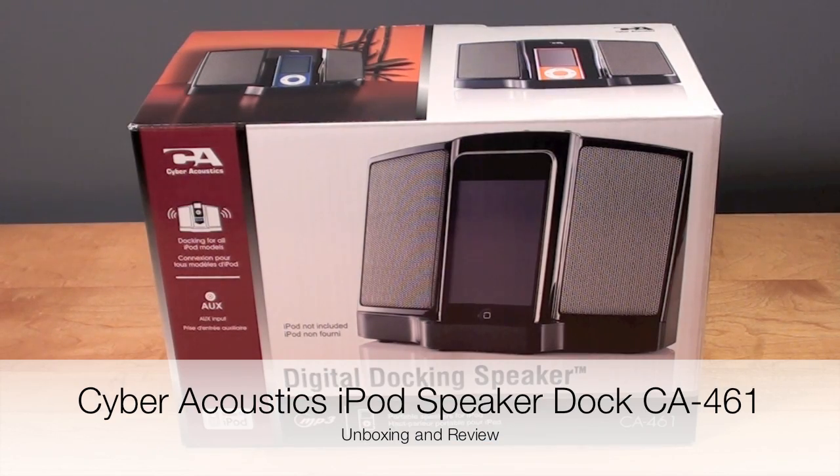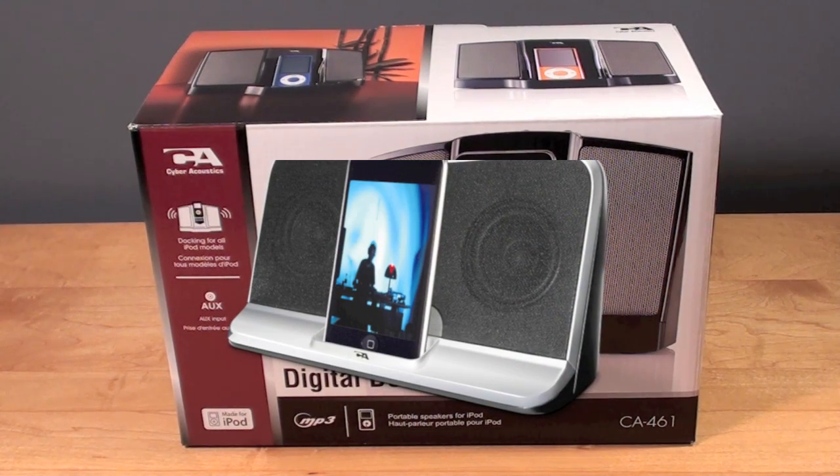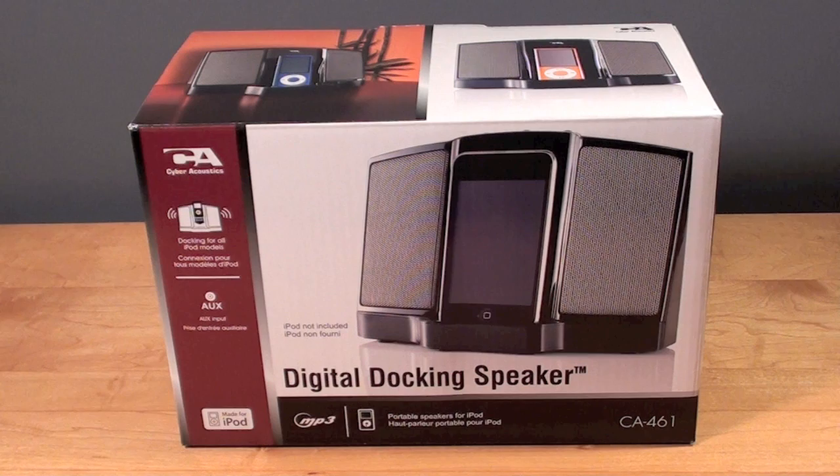Hello YouTube, this is Detroit Borg. In this video we're going to be taking a look at the Cyber Acoustics digital docking speaker for the iPod. This is the CA461 model, and you've seen me review the CA492 in a previous video — if you want to see that there's a link in the description below. Now this is a little cheaper than the 492; it retails for $55 but you can purchase it on Amazon for about $32.